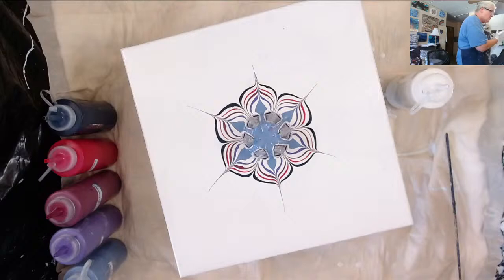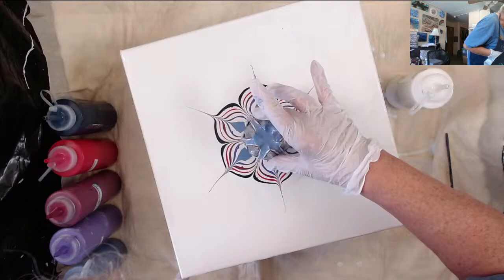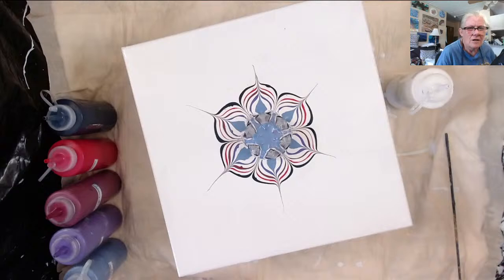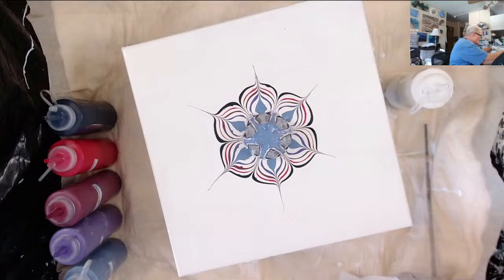I should have wiped it off on a napkin and not my glove, because now my glove has got paint all over — I am terrible. It is a straw — one of those big straws, I think they're meant for milkshakes.